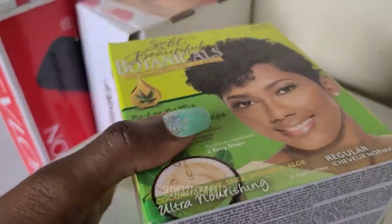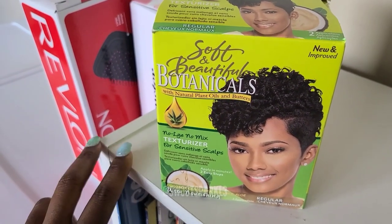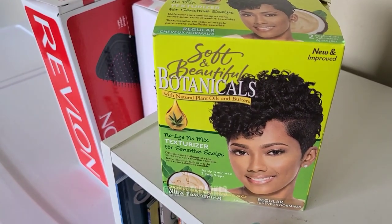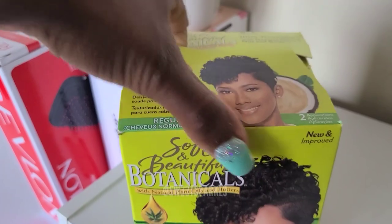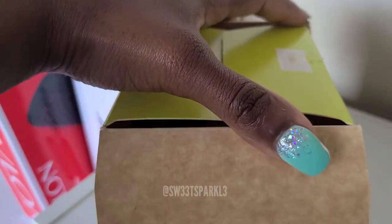It has a lot of good oils and moisturizers without you having to apply them yourself, because I know a lot of people will put oils and conditioners in their relaxer, but this has already got it done for you. Super, super moisturizing ingredients in here. I'm going to go ahead and unbox it right quick and show you guys what's in here.